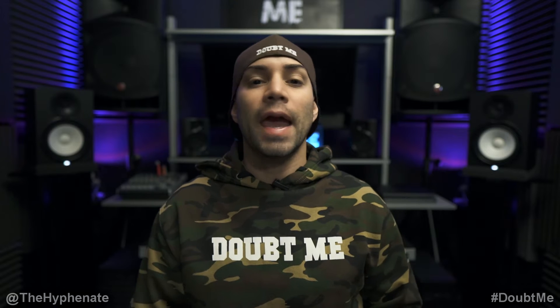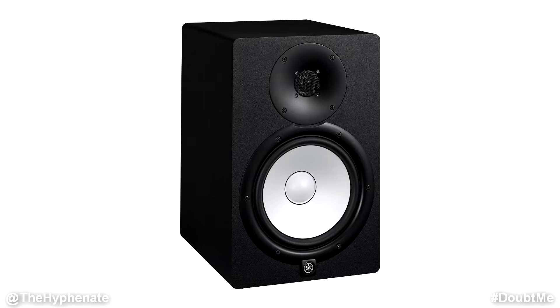Hey, what's up everybody, it's the Hyphenate here and today we're going to talk about what I think are the best studio monitors for mixing and producing under $750 — the Yamaha HS8.